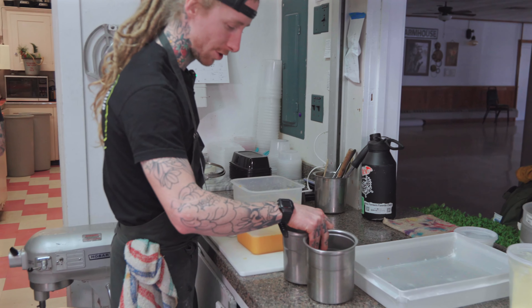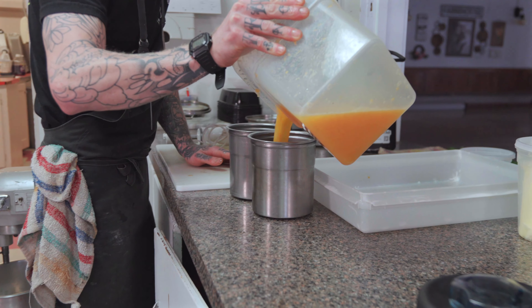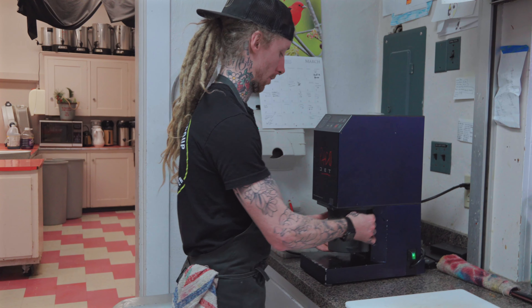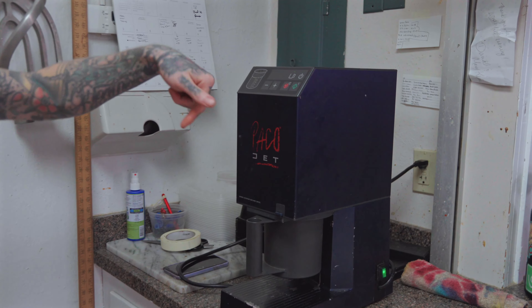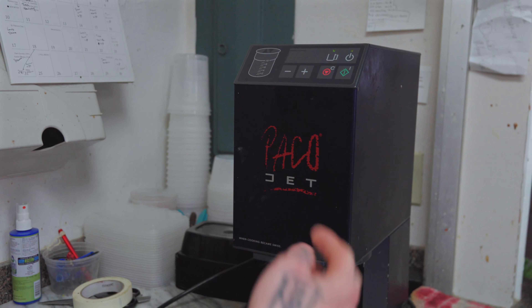Dump them in these PacoJet canisters. They can freeze overnight and we'll spin them tomorrow or the day before our event. This is like the very fancy smoothie machine or milkshake machine you see at Wawa. This blade comes down, it spins in it. You can make butter, soups, ice cream, sorbets — all kinds of things in here.